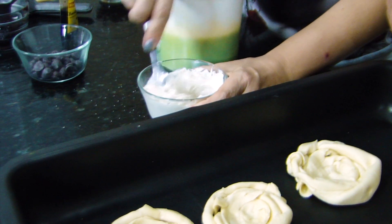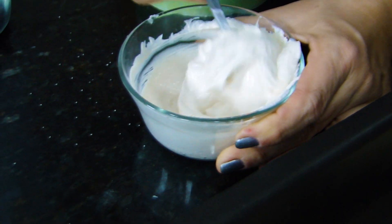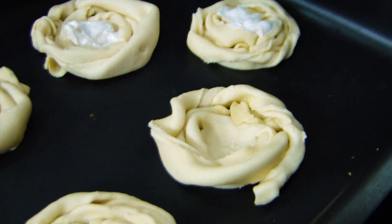And then we're going to make a base of cream cheese — a spoonful of sugar with the vegan cream cheese, which we've already made here on the channel. And we're going to put a little in each one.